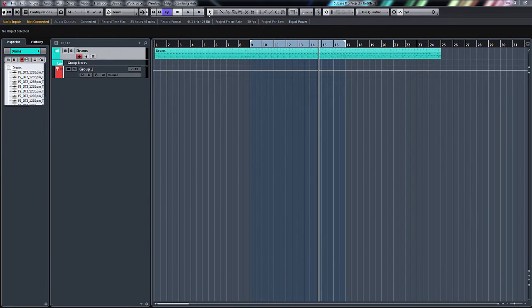Hello, welcome back to EDSR Pro with me Mike Smith. Today I thought I would show you another UAD plugin, the Manley Massive Passive EQ.